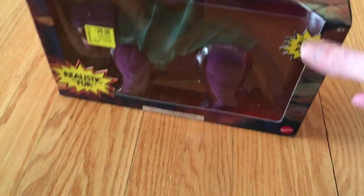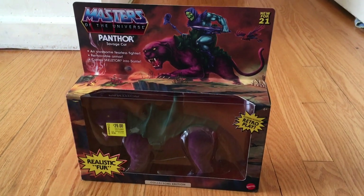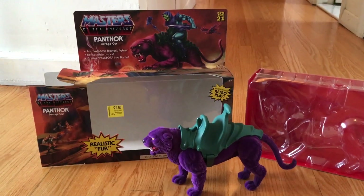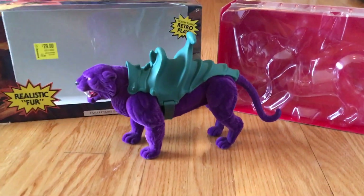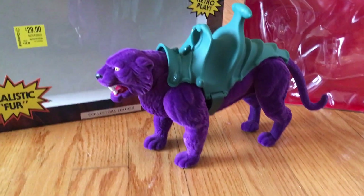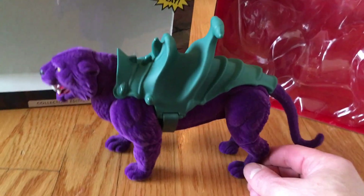If and when I get them, I'll do a review on that as well. But for now we have Panthor, and it looks great from what I can tell. Here is the Masters of the Universe Panthor Savage Cat out of the box — that is really cool! It really looks like his cat from the cartoon. It's fuzzy, purple, and very detailed.